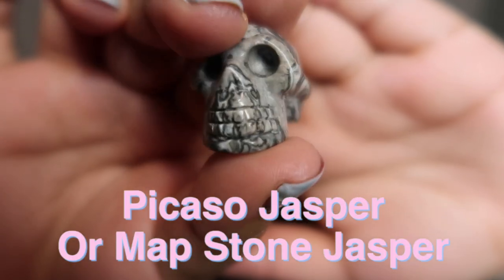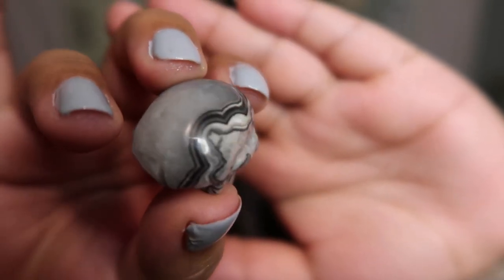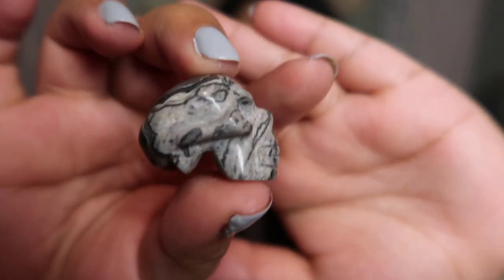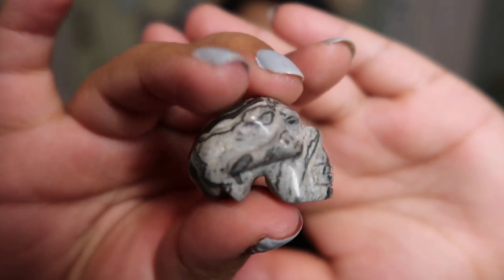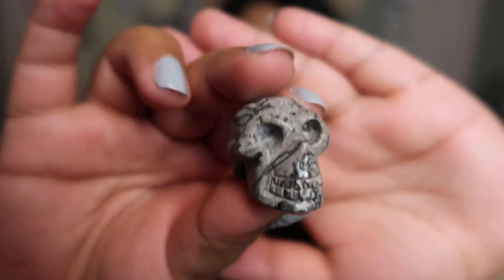It is so crazy that they can carve a little baby skull so tiny. The next mini skull I have is a miniature Picasso jasper skull — some people call it map stone jasper. Either way, it is a beautiful material that looks like marbling done in grays and white. What I think is so special about this one is the back of its head is just full crystal and then it has this super cool black outline all the way around.